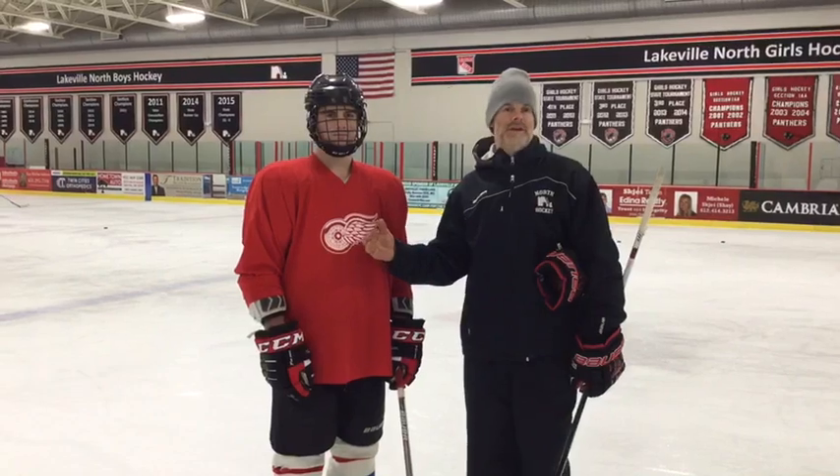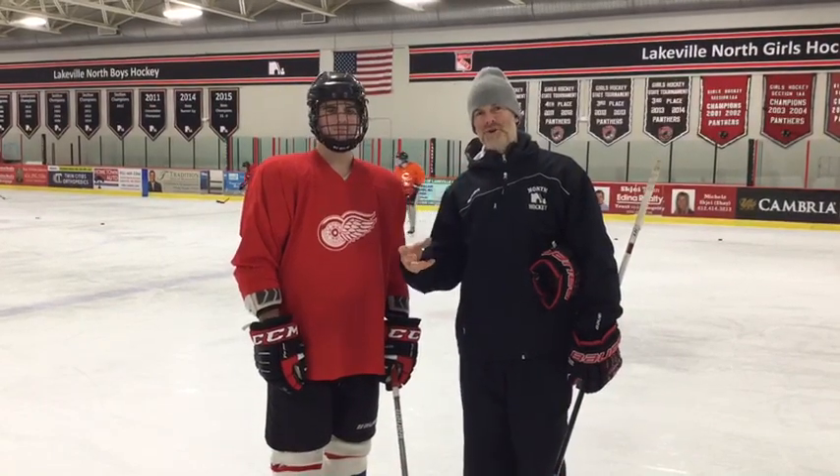Happy Thanksgiving, coaches, players, parents. For our Thanksgiving Day drill, I'm using Garrett Daly. He's a senior defenseman at Oakville North. He's been committed to Bowling Green State University to play college hockey. So hopefully he can execute a basic drill that a coach could do — no pressure, Garrett. And we'll use that as we can. Here we go.